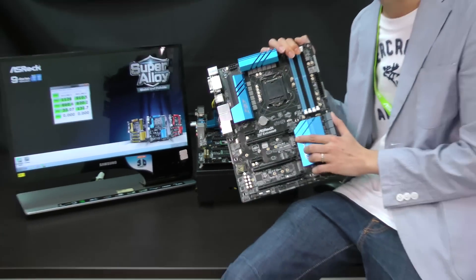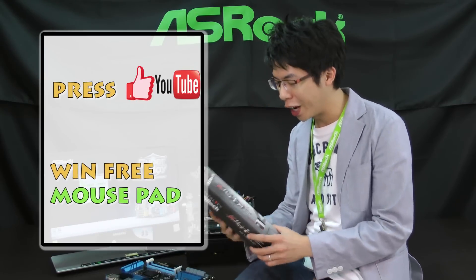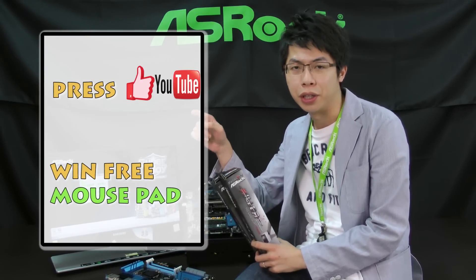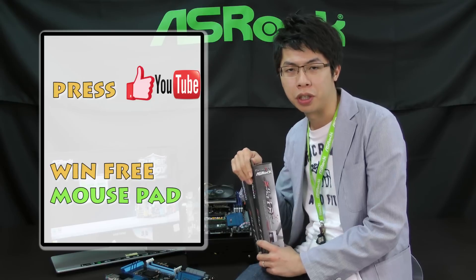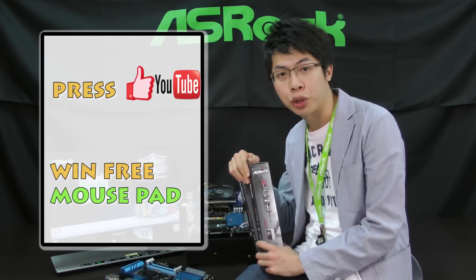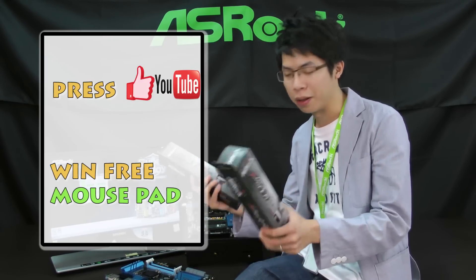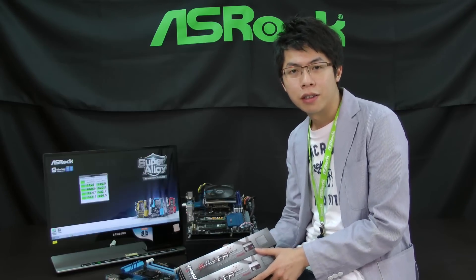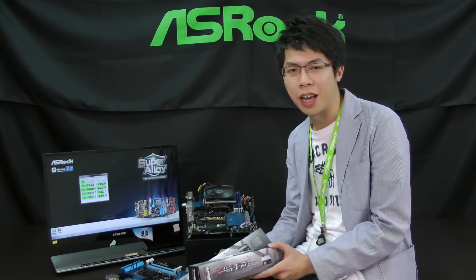In the end, we have two gaming mousepads to give away. Just press Like on YouTube and use your Facebook account to leave a message — we will select two of you to send the gaming mousepads to. Thanks for watching, I'll see you next time.